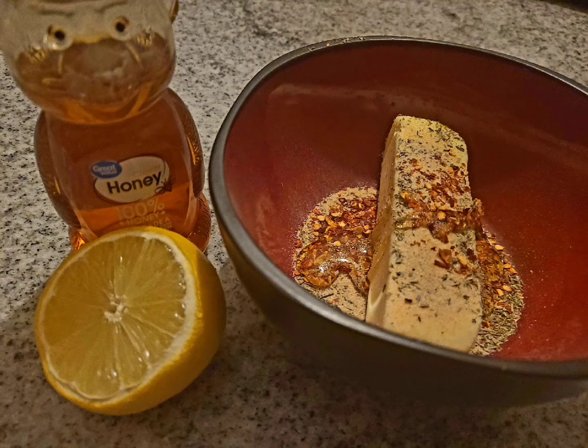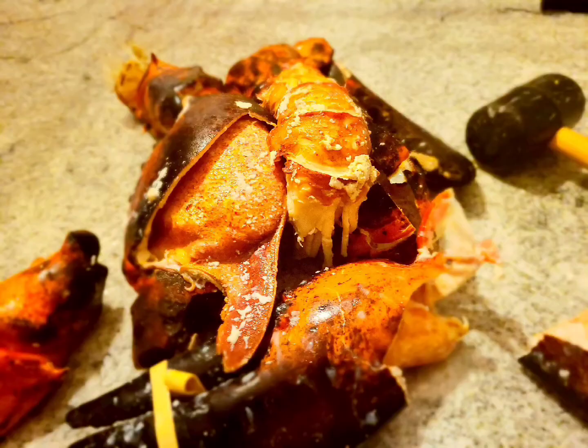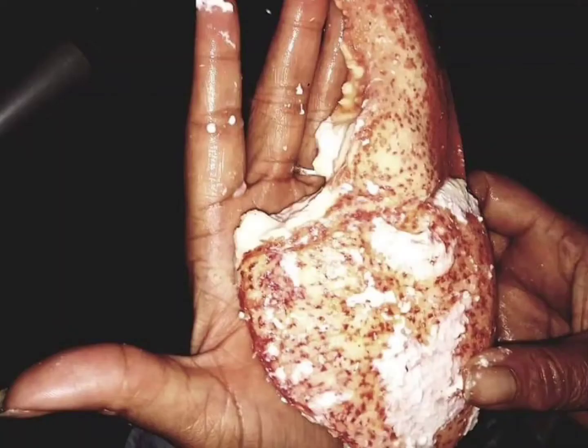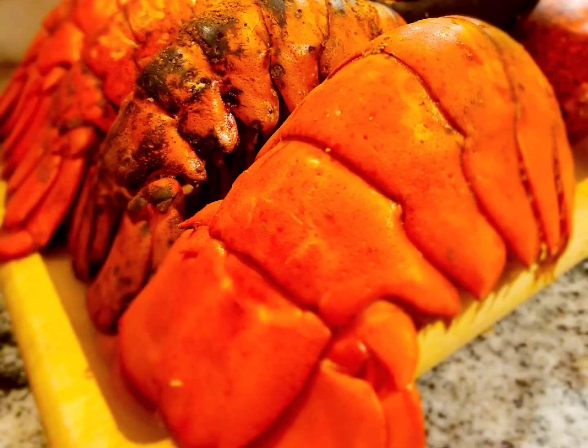Hello everyone, thank you for tuning in to J&A's Unique Appetite and Travel. Today you're going to get my famous recipe for my honey spicy butter sauce for lobster. I must warn you, once you try this, you will never go back to regular butter.